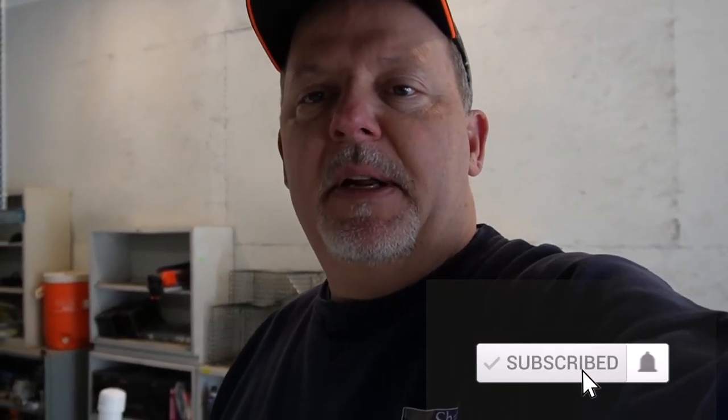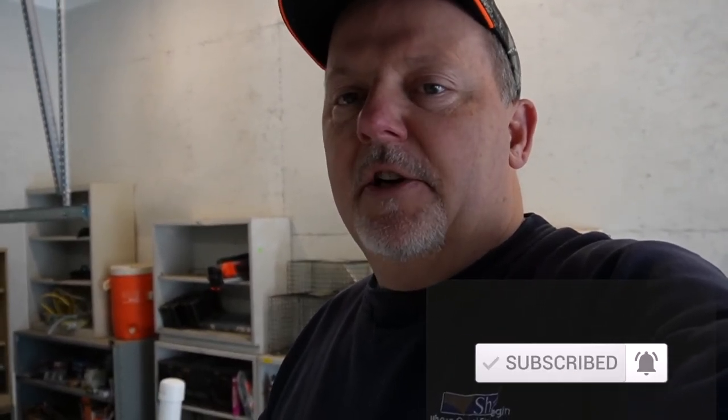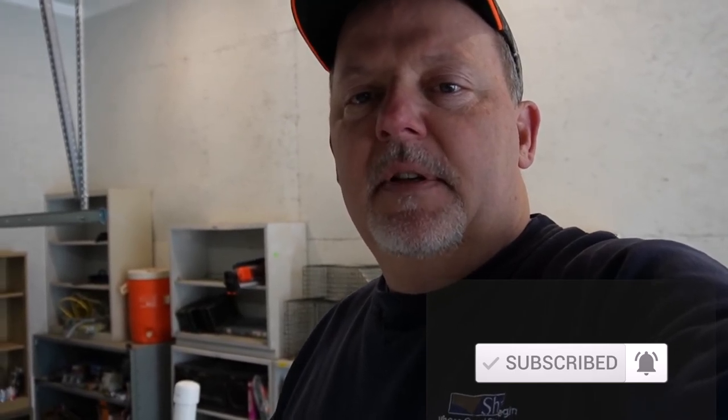Anyway, hope y'all liked this video — give me a thumbs up if you did, hit that subscribe button, hit that bell to be notified. We're almost at 800 subscribers and I can't thank you enough. I hope everybody's having a great weekend and a great day, and until the next video — thanks for watching.